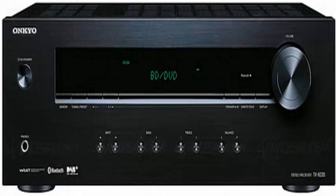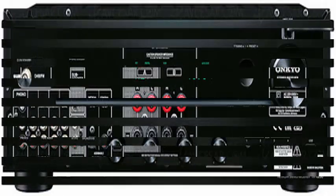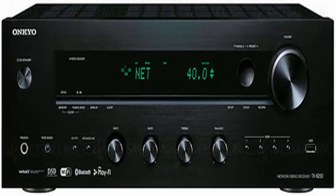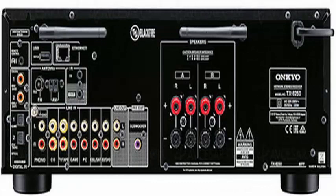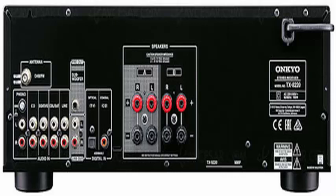The TX8250 is designed for playback of streaming content from multiple sources such as the local network or internet services, thanks to its 2.4GHz and 5GHz dual-band Wi-Fi connectivity. It offers 2x135W at 6 ohms, 1kHz, 1% THD, 1 channel IEC, and an AKM high-end DAC with audio support up to 192kHz/24-bit from the network or from its USB port.